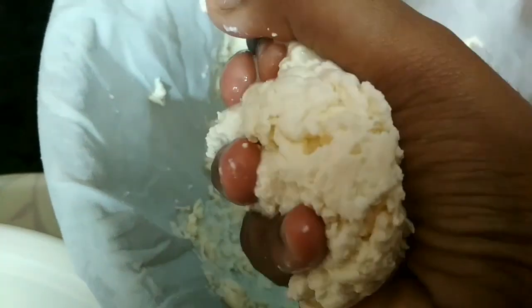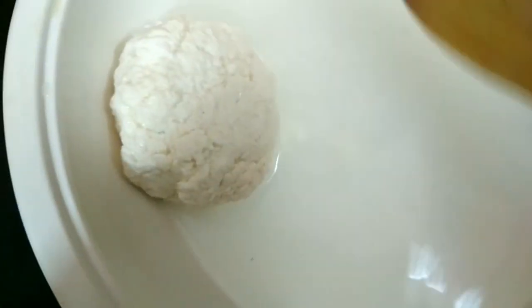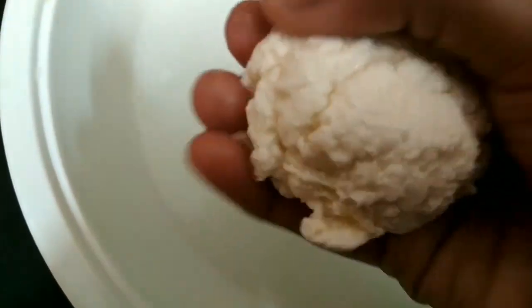Now let's remove the excess moisture and put it in cold water. Put it in cold water to set the cheese properly.